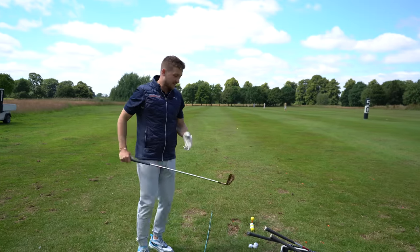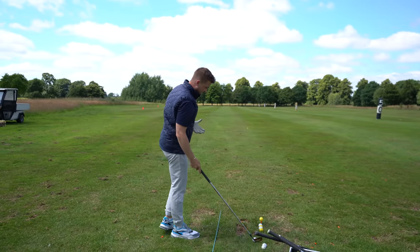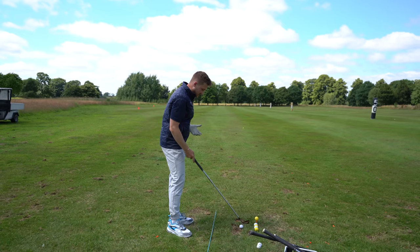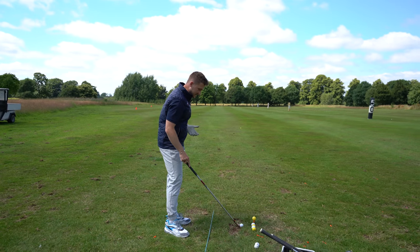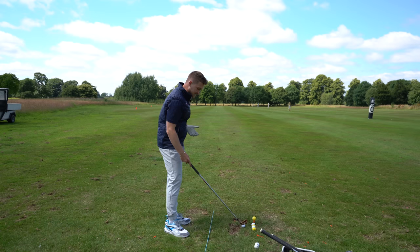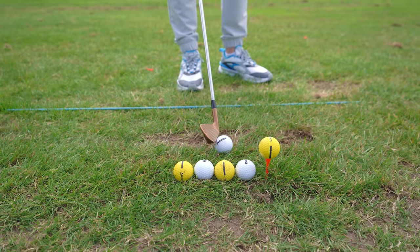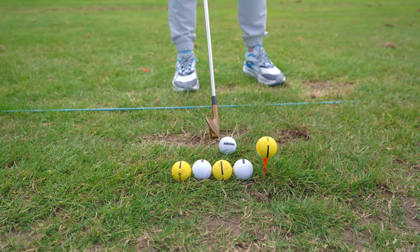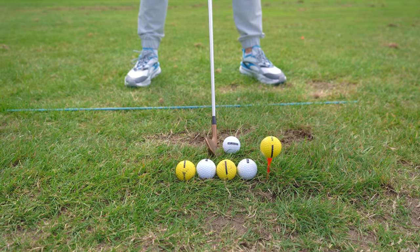Moving through to the five iron — can you see how easy this is to get right? Be quite diligent on where that ball is exactly placed on the grass to make sure you get it right here. Then you go on the golf course and it's one less thing to think about. Think about how many swing thoughts you have on the course — get this right here and it becomes automatic.